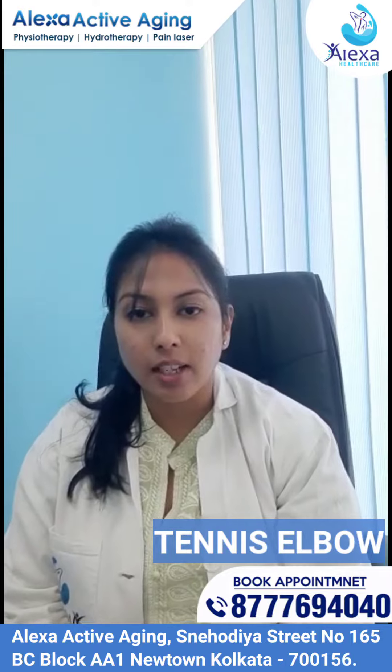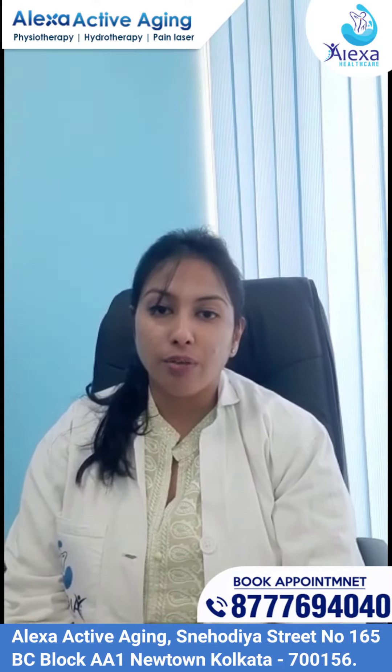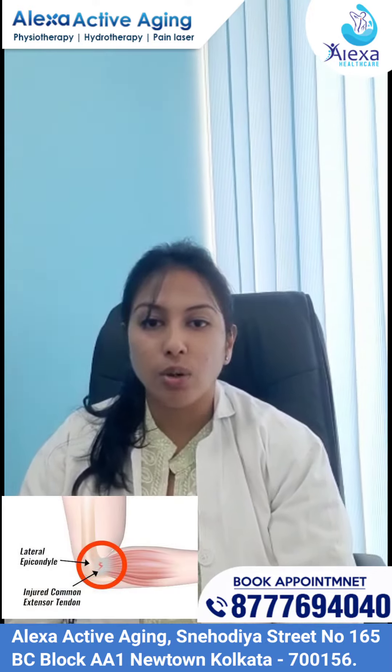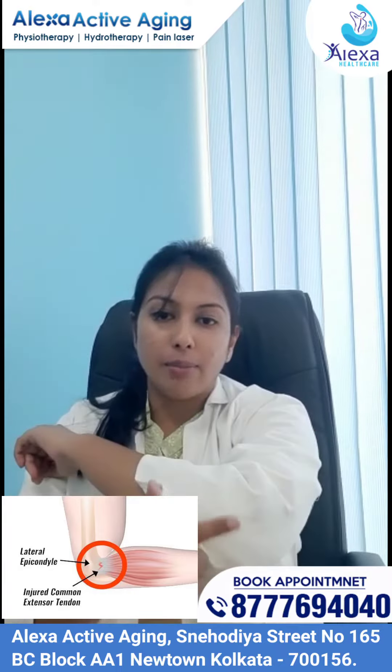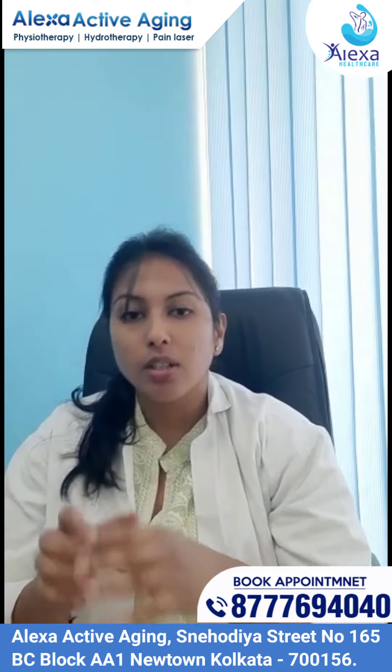So, what exactly is Tennis Elbow? Tennis Elbow is an overuse syndrome of the elbow that commonly affects the extensor muscles of the forearm, which originate from the lateral epicondyle of the humerus and attach to the third metacarpal.